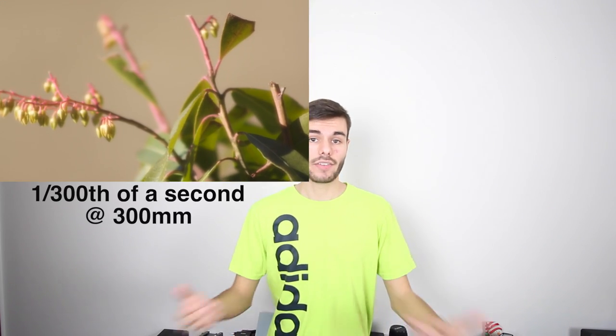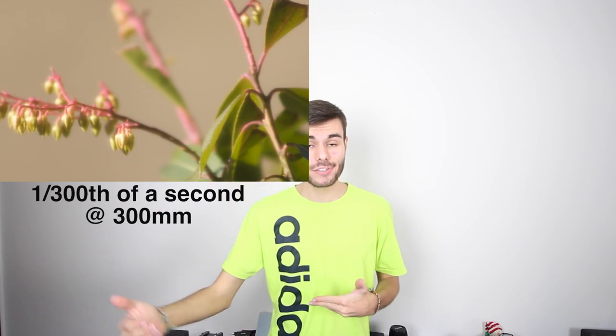You need to shoot at a faster shutter speed than your focal length. So if you're shooting with a 10 millimeter lens, you need to shoot at least 1/10th of a second or faster — 1/20th or 1/50th would be even better. Unfortunately, with a standard telephoto zoom lens like the 75 to 300 millimeter, when you're zoomed out all the way to 300 millimeters, the fastest available aperture you have is f/5.6, which is a very slow aperture.